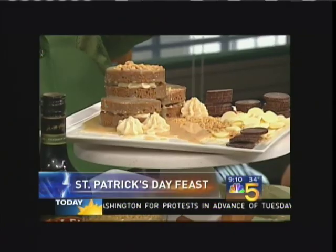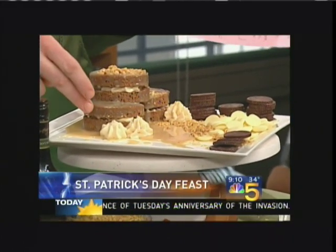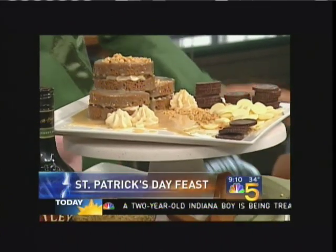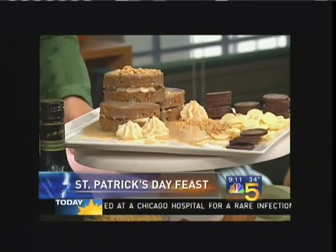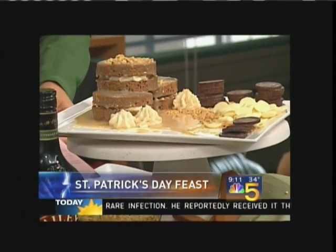We're going to end everything, of course, with a wonderful dessert. Tell me about this. We have a little chocolate chinoise with Bailey's buttercream and a little white chocolate and Bailey's ganache. No calories, no guilt. How much Bailey's is in this? About a bottle. It's about two tablespoons or so per cake, I would imagine.